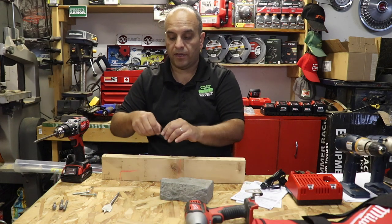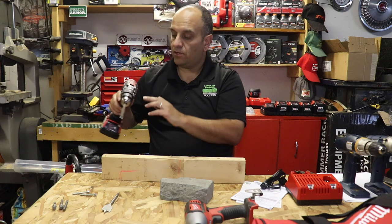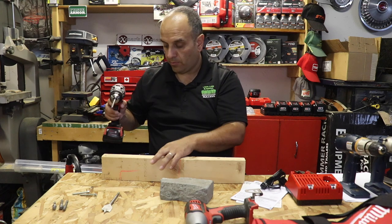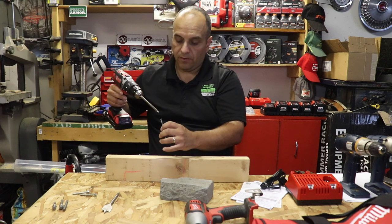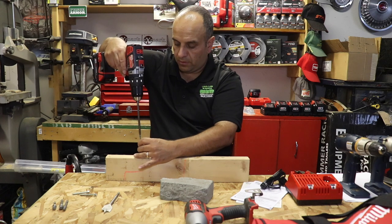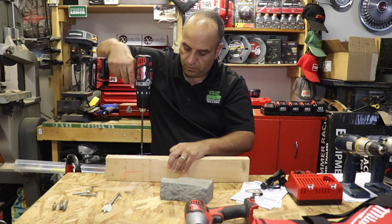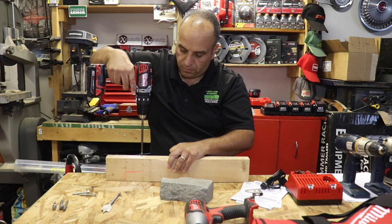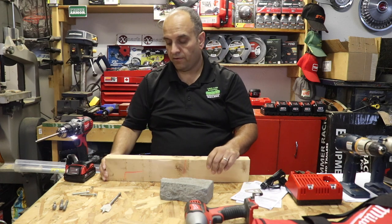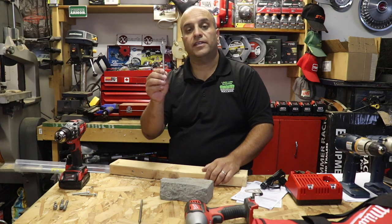Let's start off by driving a standard wooden deck screw. The drill is set to screw mode on maximum torque. You can see — very simple, no issues there, tons of power.